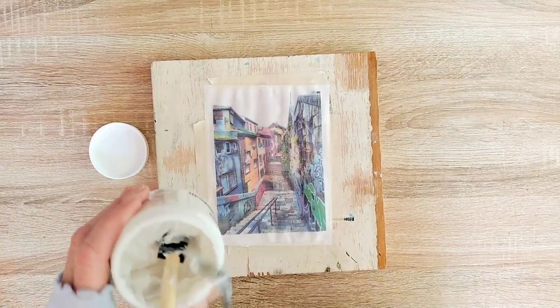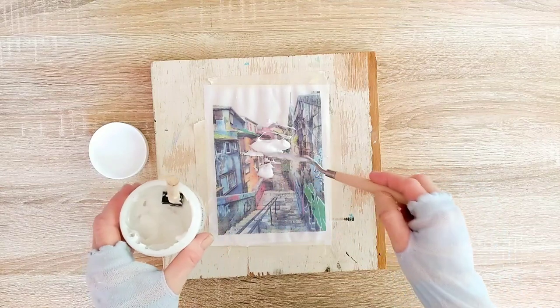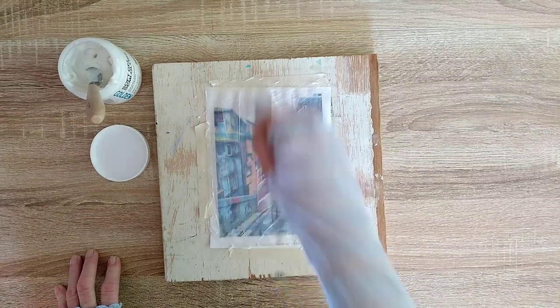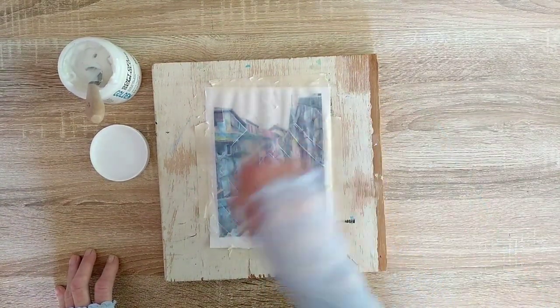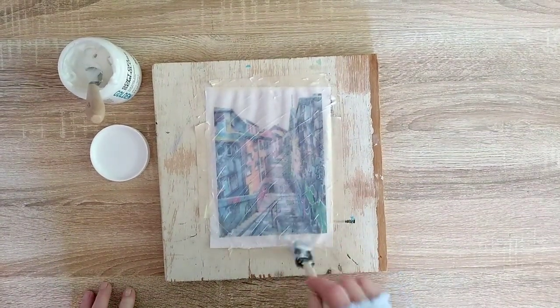Now it's time for the last layer of gel. This time I spread it diagonally. Make sure to add a good amount of gel if you want your final skin to be sturdy. But if you want it to be thin, which will make it easier to use in a collage, simply make the layers thinner and don't apply too much of the gel medium.